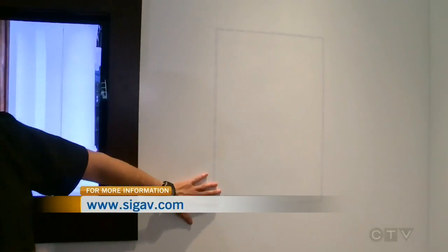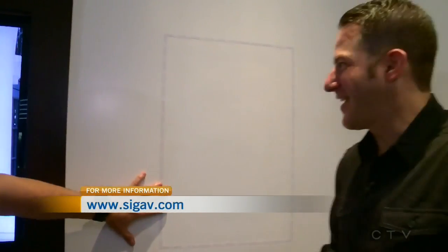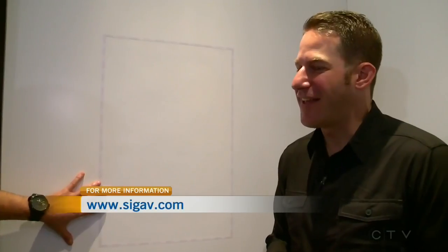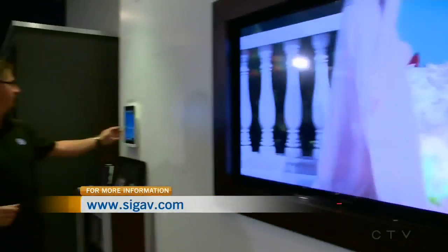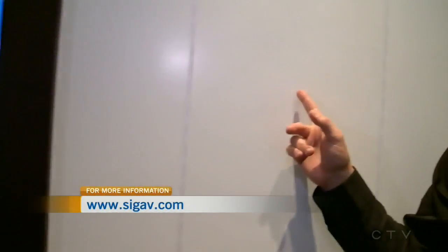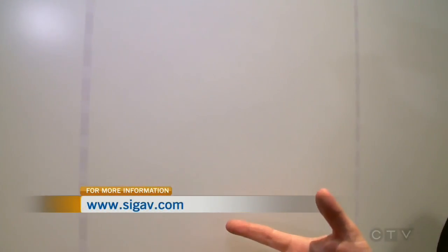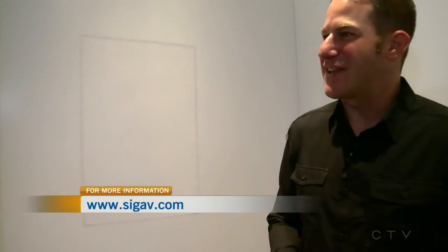And what if I don't want to see the speakers? Watch this — then it's perfect. We go to completely invisible. Completely invisible means we actually drywall them and mud them right in and paint them. You can wallpaper them, paint them, and finish them any way you want, and they literally disappear. We've got this dotted line because obviously you wouldn't know it's there. Can you press play, please? People are watching this right now saying, 'Stu, you're nuts.' There's music coming out of this. Isn't that wild? Absolutely unreal.